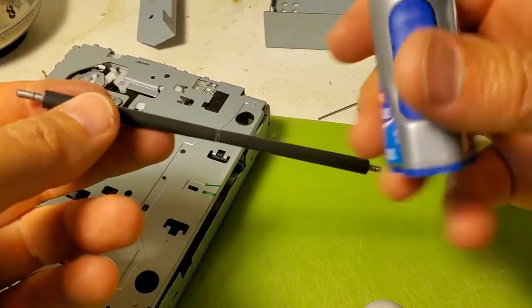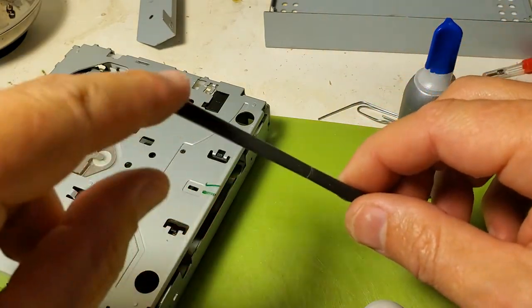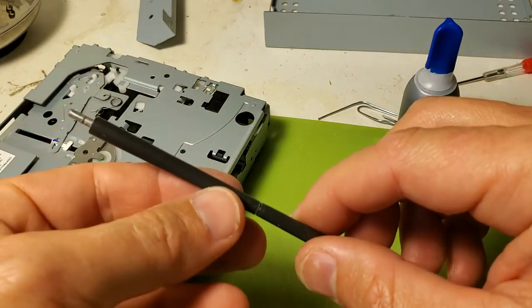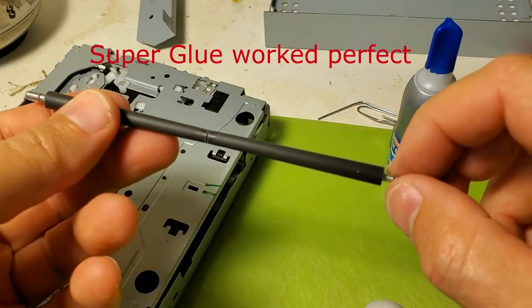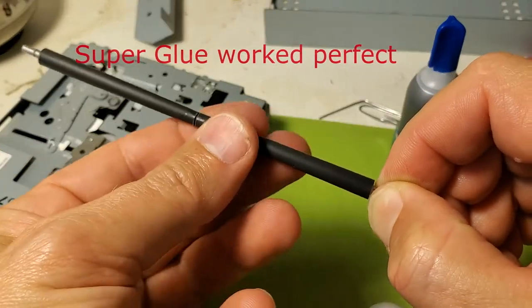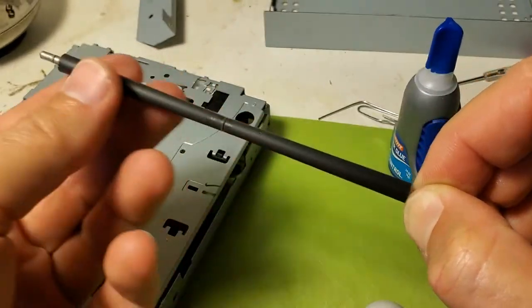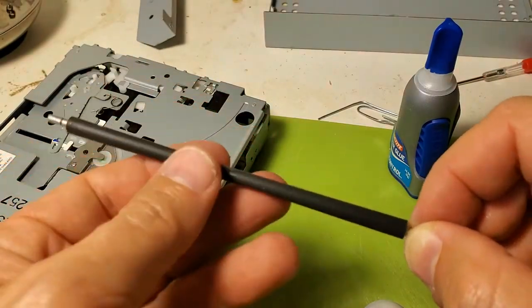So this is the super glue I used. I squeezed a little bit inside the tubes and slid it back on the metal shaft. When I hold the shaft it's nice and still — it's really not moving. I'm thinking this is going to be my fix and I just have to put everything back together.